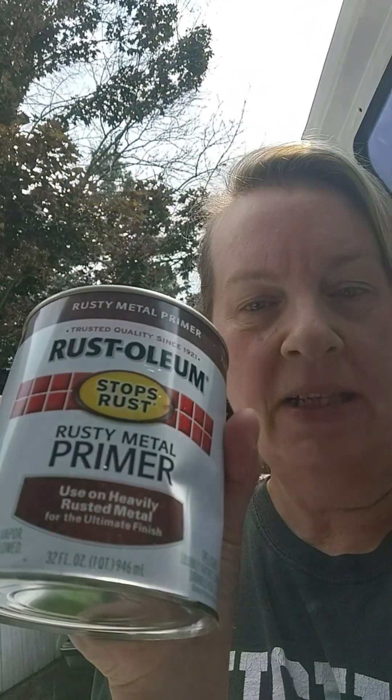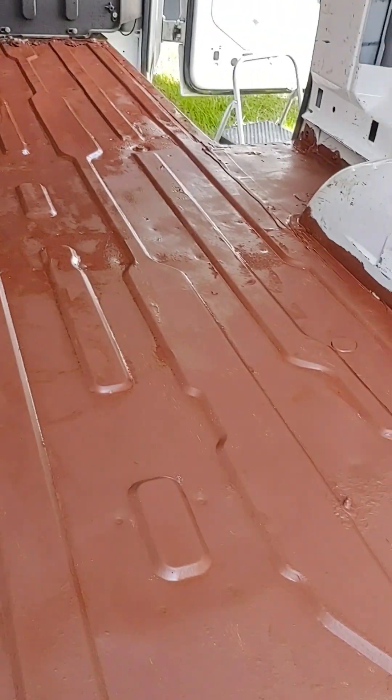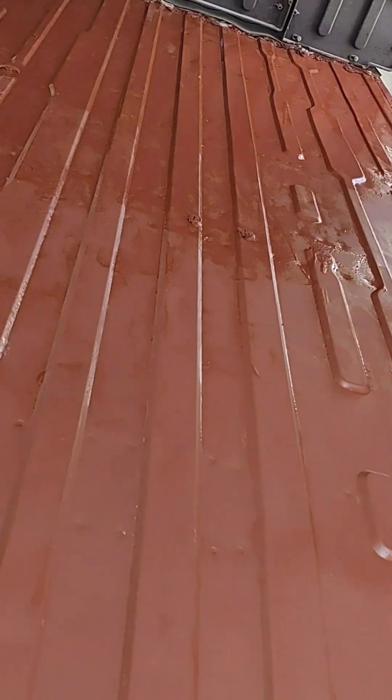Happy Saturday morning! The adventure van is coming along. The holes are prepped and sanded. This is what we'll be using today — we're going to prime it. I can't wait to get this floor done. And the floor is primed! Don't worry, it's just primer — it'll be white, I promise. Almost done with this, I'm so excited.